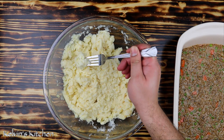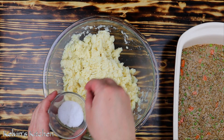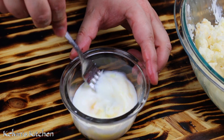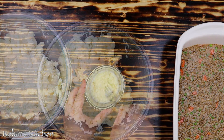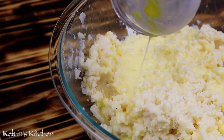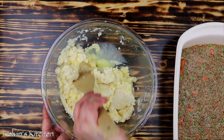Give it a taste and adjust seasoning if needed — I'm adding a pinch of salt. To the potatoes, also add one egg yolk beaten with a couple of tablespoons of whole milk. Pour that over the potatoes and give it a mix, making sure everything has been thoroughly incorporated.